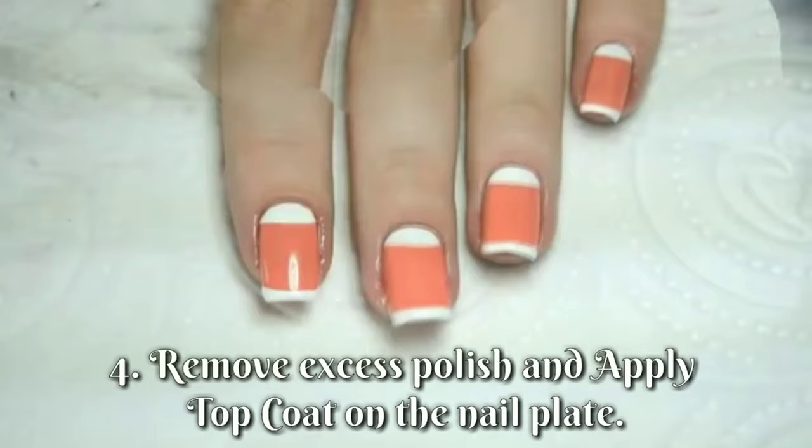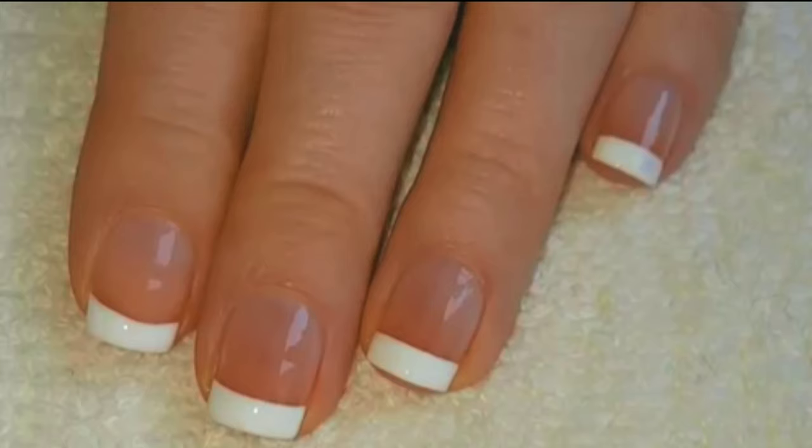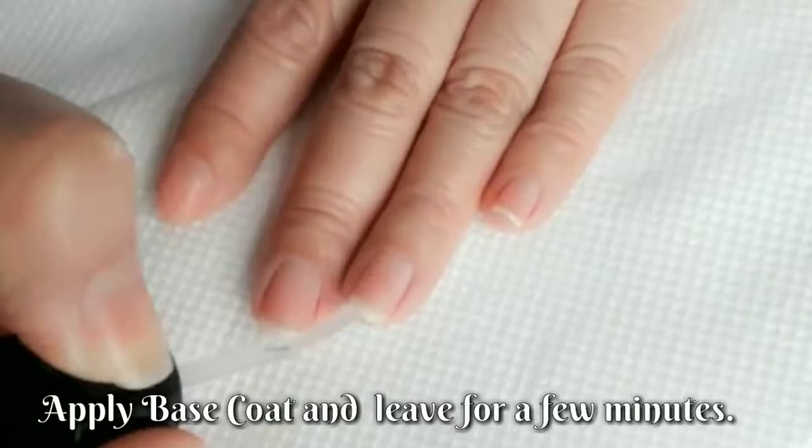French manicure. It is a design which involves the application of colored polish over the whole part of the nail except the area of the free edge. Steps in creating French manicure or tip design: Apply base coat and leave for a few minutes.